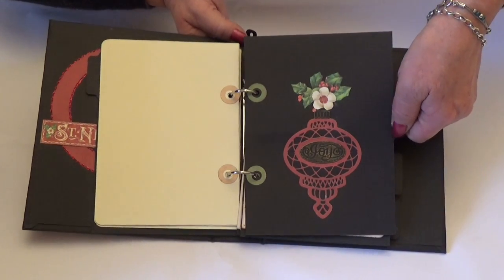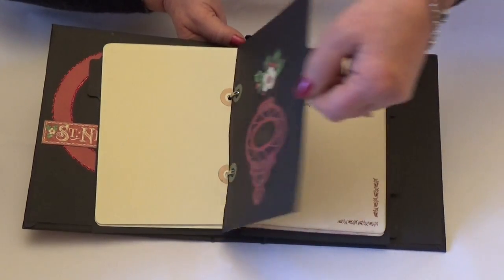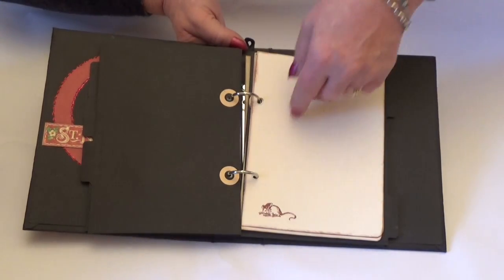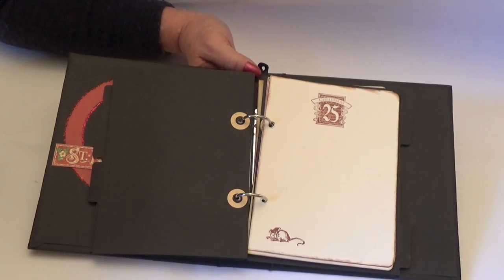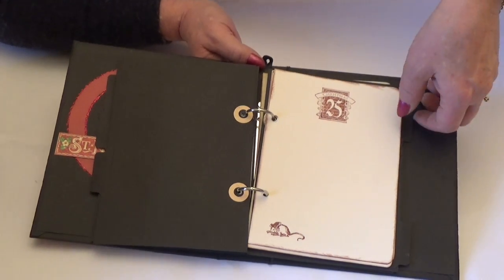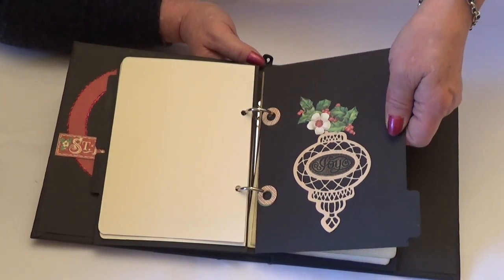Each of the dividers I've put a cutout bauble on and some flowers, but you could title them with whatever you want if you were going to make it, and you can add as many sections as you like. If you wanted to use this as a wedding memorabilia box, this could turn into a guest book, which would be really nice, and you could make it as pretty as you want to match the theme.